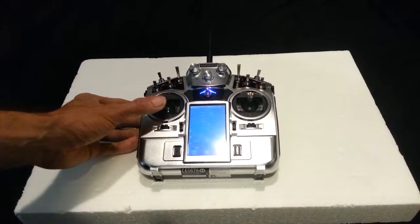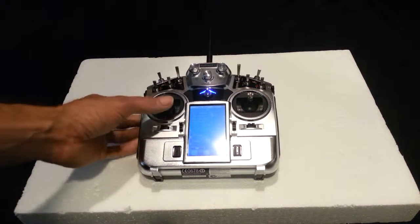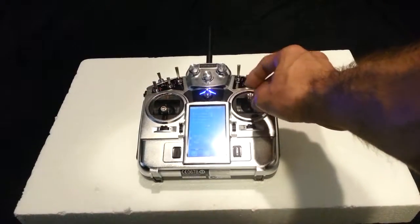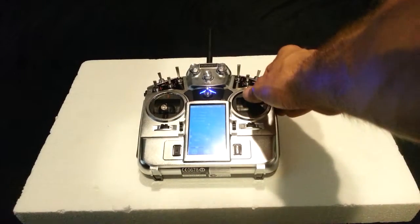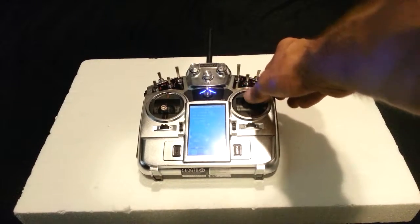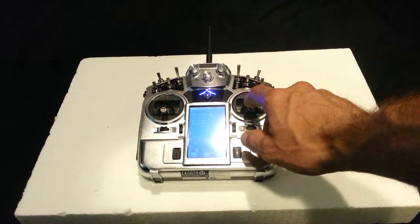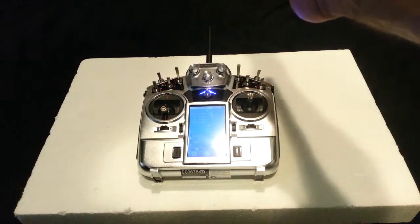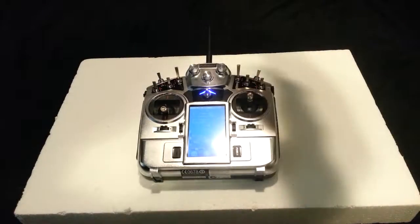The rudder, when you give it input, will actually turn the drone clockwise or counterclockwise. This stick with the two controls — if you push it forward your drone will start tilting forward and moving forward. Pull it back, it'll start tilting back and moving back. Push it to the right, it starts tilting to the right and it'll go to the right. Same thing to the left — it tilts left and starts moving left.